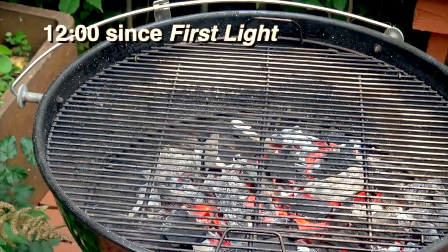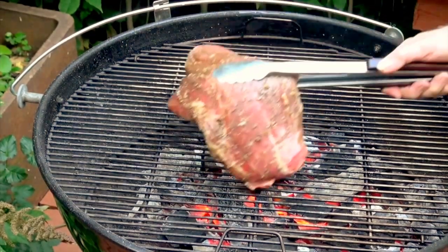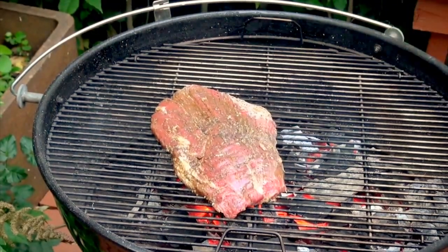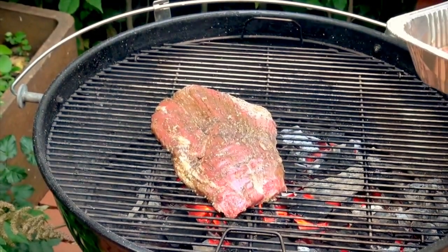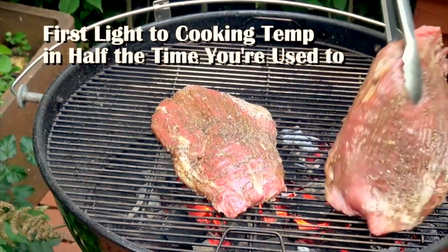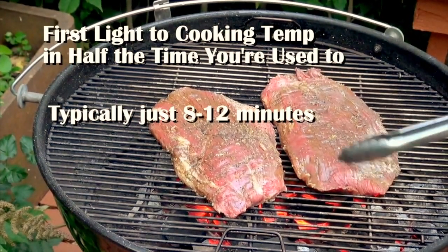We're at 12 minutes in - it sizzles! Just what we're looking for. Very nice. Let's go!